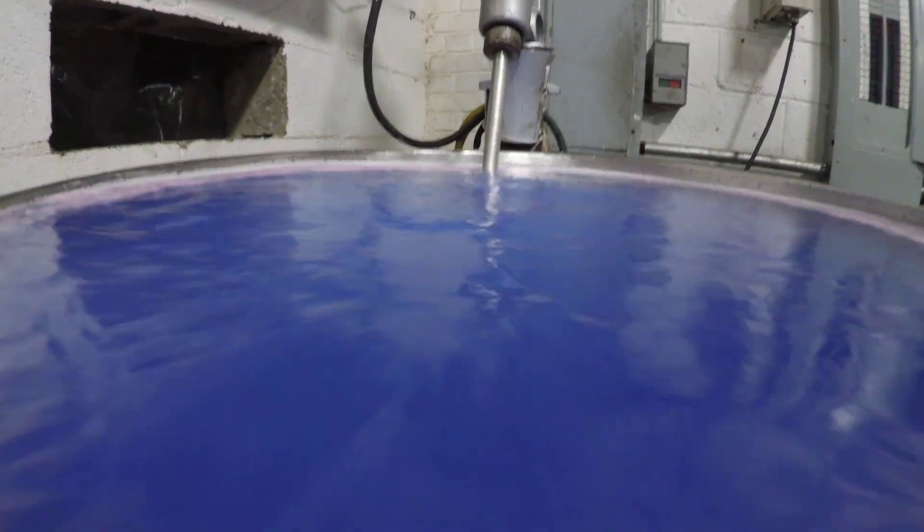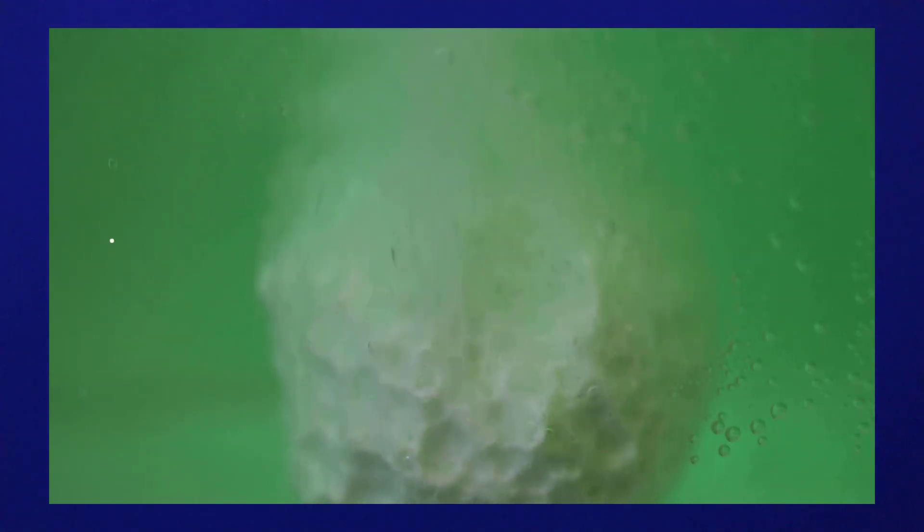This is an up-close view of one of our submerged bath bombs. And if you're wondering what makes a bubble like that — why is it giving off so much gas — well, there are really two main ingredients involved.